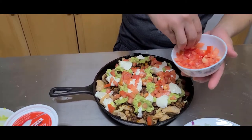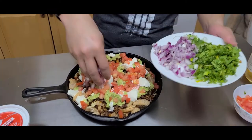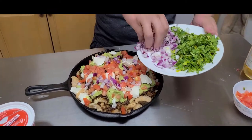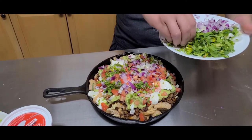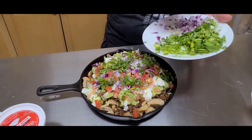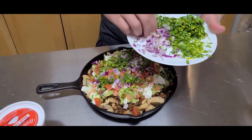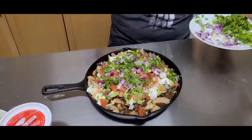Sprinkle the tomatoes evenly everywhere. Now our red onions — sprinkle your red onions around, and your cilantro around like so, and green onions here.